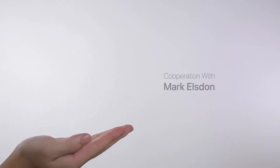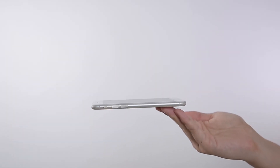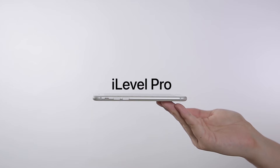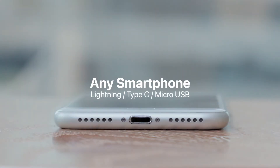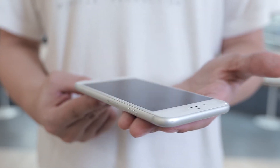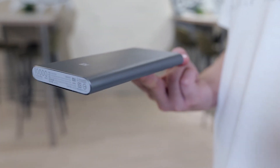Then, with the cooperation with Mark Elston, here is the latest version: iLevel Pro. iLevel Pro works with any smartphone. Also, its gimmick is much more invisible. You can even use it to balance other objects.